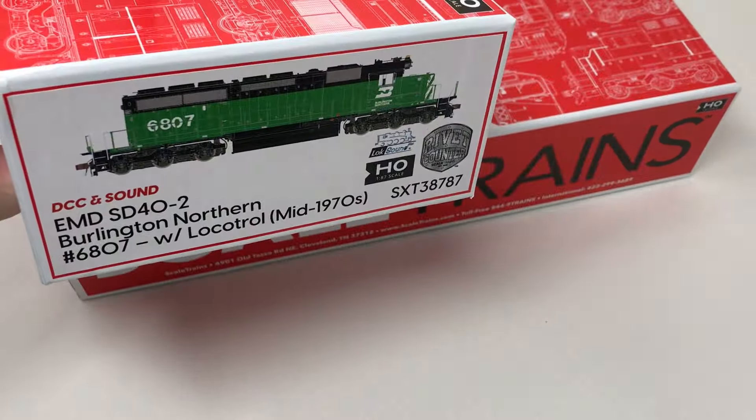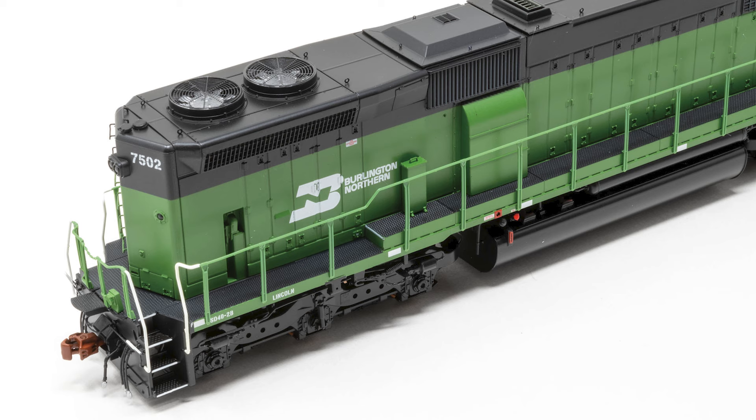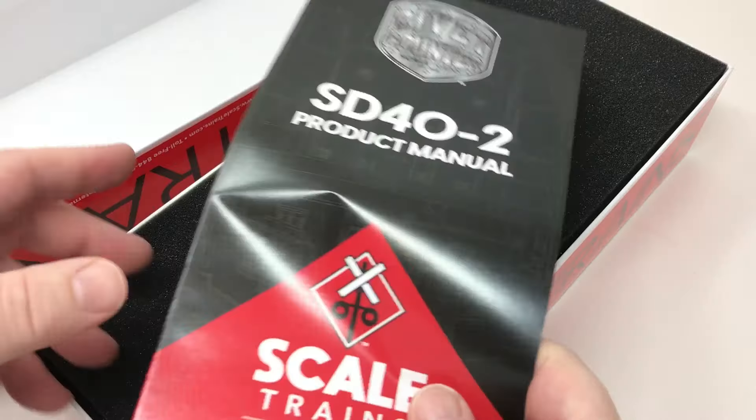Both of these are decorated for Burlington Northern, and both are very unique. There is a regular group of SD40-2s, but one of these is a road number accurate reproduction of a B unit. Burlington Northern, in its big fleet of SD40-2s, had some that were involved in wrecks, and 7500, 7501, and this model's prototype, 7502, were rebuilt into cabless B units over the years.